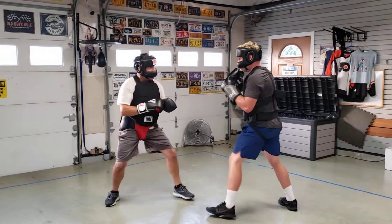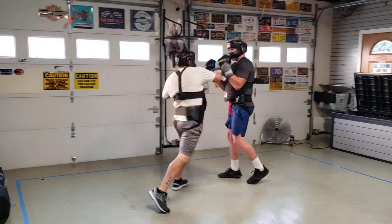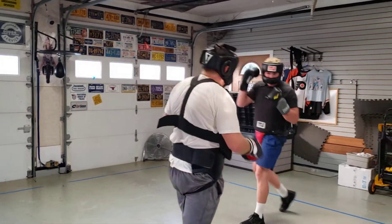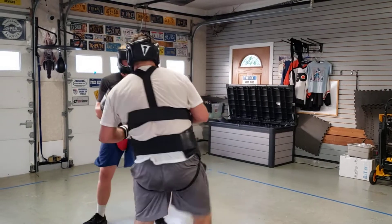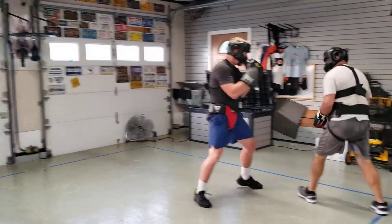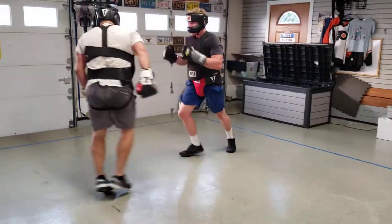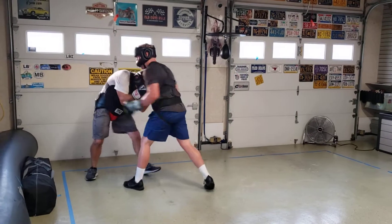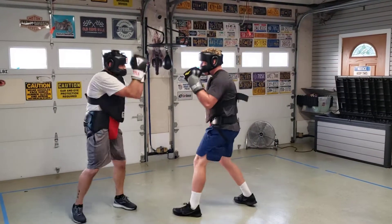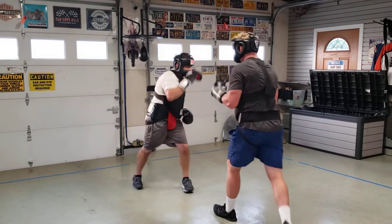55... 50... 45... 40... 30... 25... 20... 10.